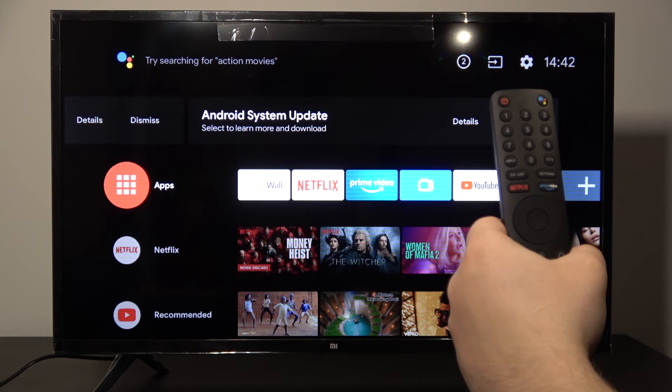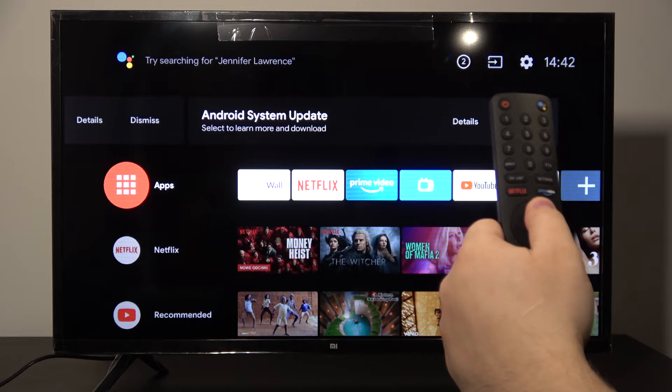Hello. Today I'm gonna show you how to change brightness level on your Xiaomi LED TV4A. So let's start from entering the settings.